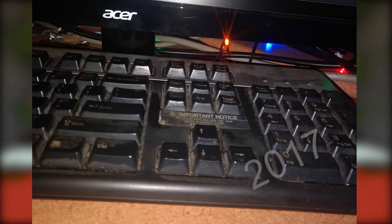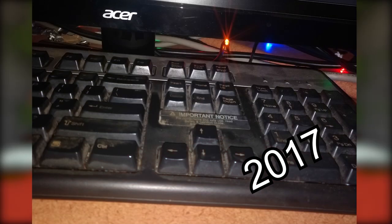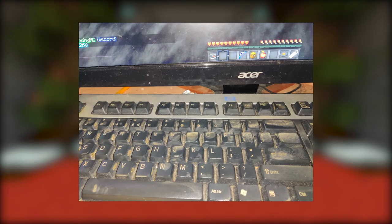I think this was around 2017, because that's the earliest photo I could find of it. At this point, it was just a funny meme to me. In reality, I don't think this picture accurately shows how dirty it was. I noticed that if I turn on the flash on my camera, it looks way worse, so every time I took a picture of it, it was with the flash.